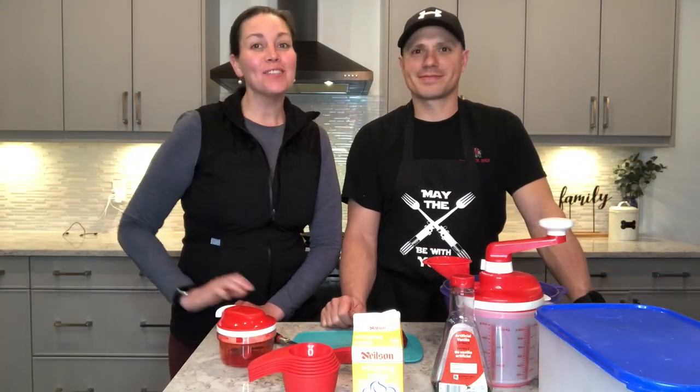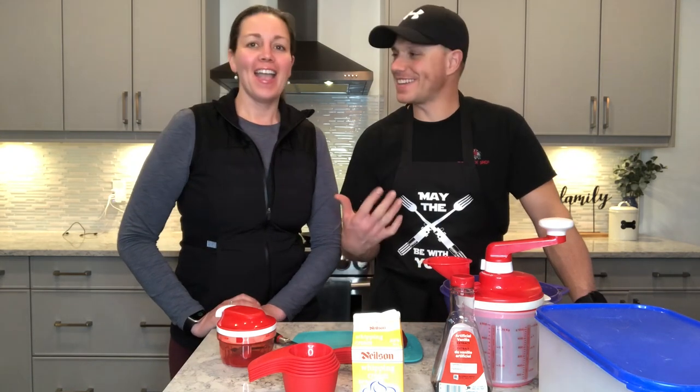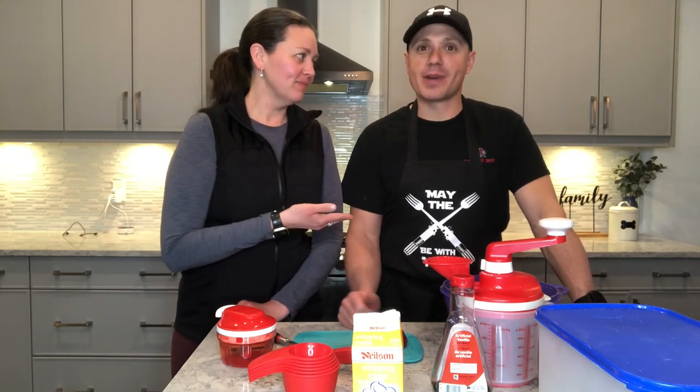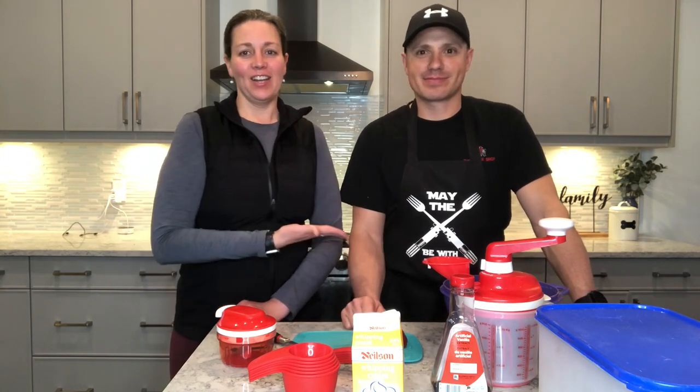Hi everyone. It's Monday Night Munchies with Mike — that's me. I'm Lona, and this is Mike. I already said that. Well, he's the star of the show.